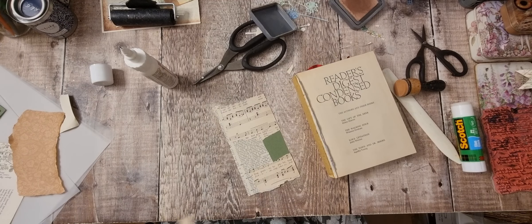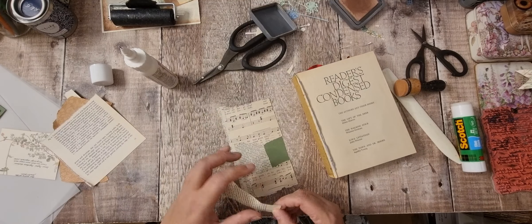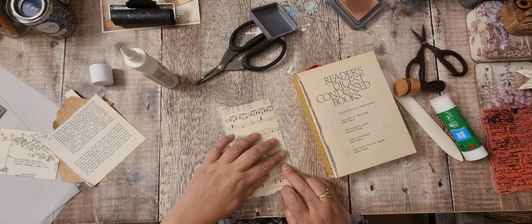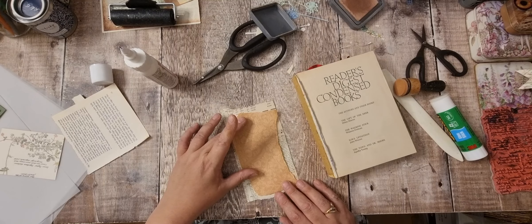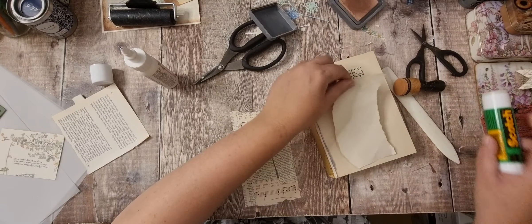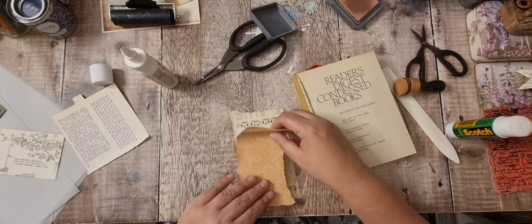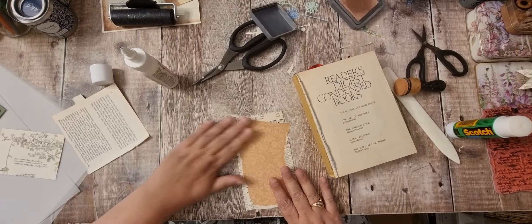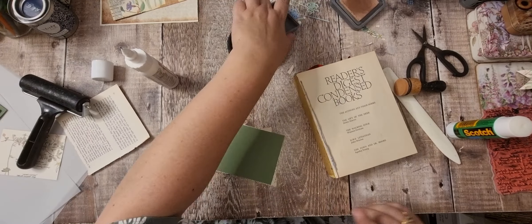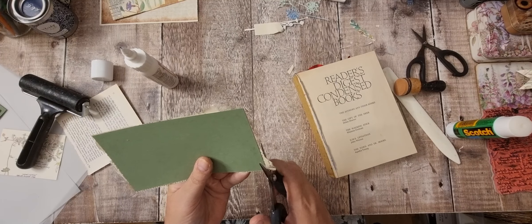That's too thin. I think that's my last bit — I think that might cover it. It's going to be touch and go. Yeah, we've done that. Right, I'm going to cut this down. Let's cut this down.